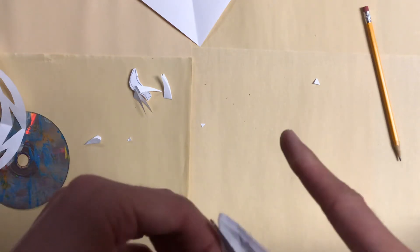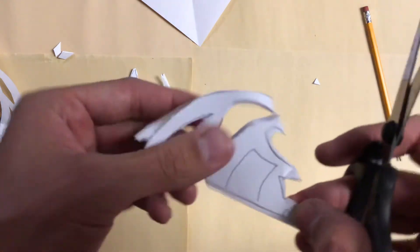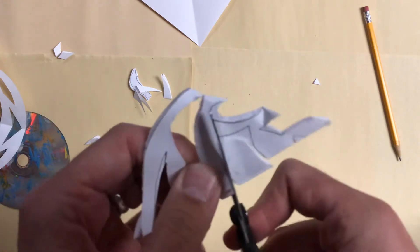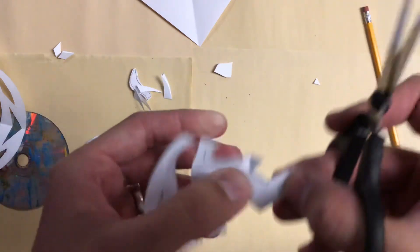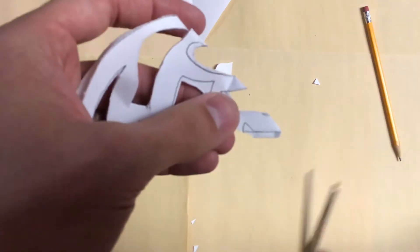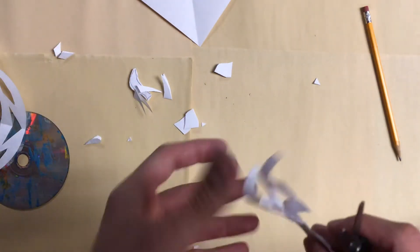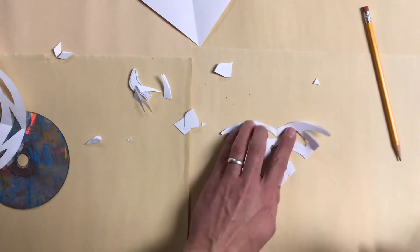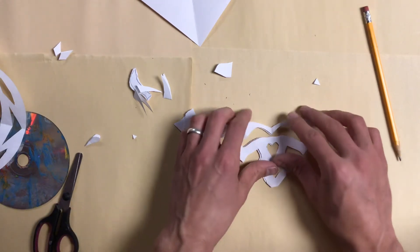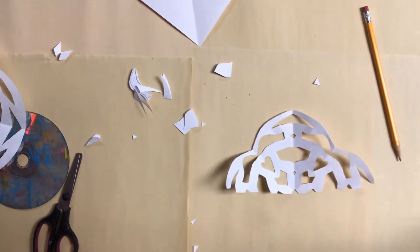You don't have to draw your designs first, but it kind of helps you decide how you want it to look in the end. The very bottom corner here I'm actually going to cut one piece all the way off like that. Then we simply open it up, and it helps if you fold it open and flatten it out. Each time you open it up, you flatten it out — that will help.